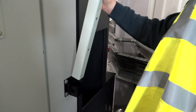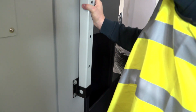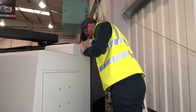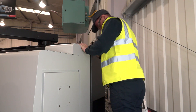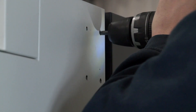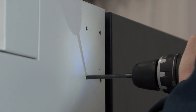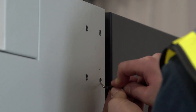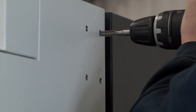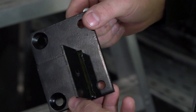Measure and mark screw holes as required for the upper bracket. Check there is nothing behind the intended location of the holes before drilling, then deburr to ensure there are no sharp edges. Attach the upper bracket and tighten.